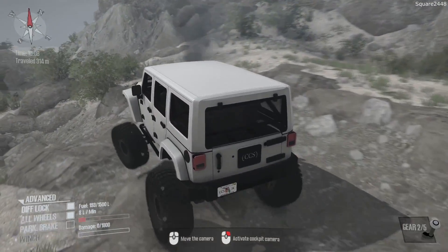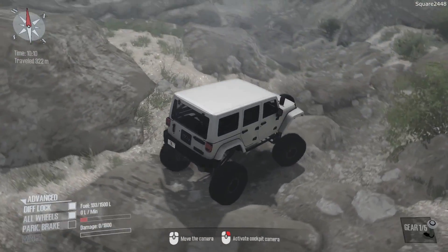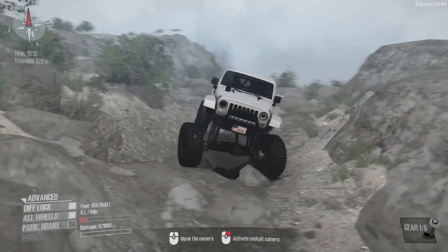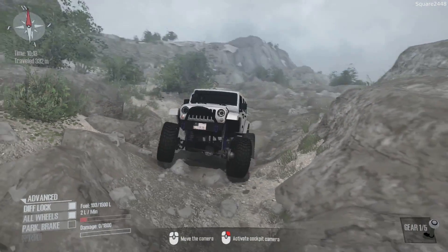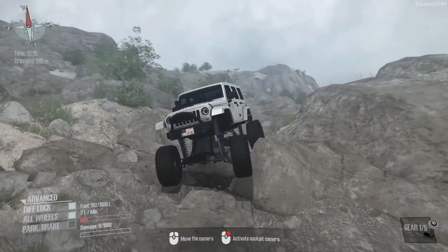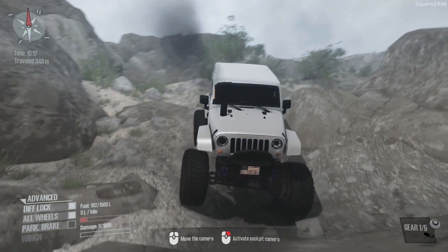We'll have to continue. It looks like big vehicles would definitely struggle through this. This is a first — rock crawling to this extent. Just take a look at the suspension work — awesome suspension.